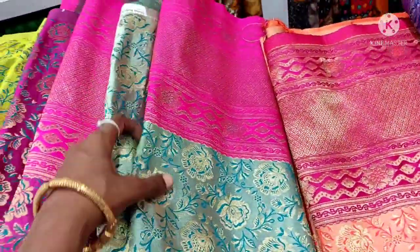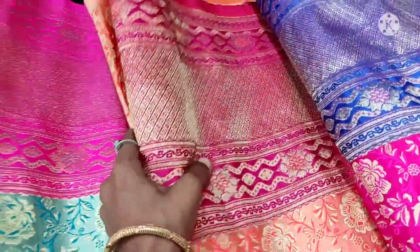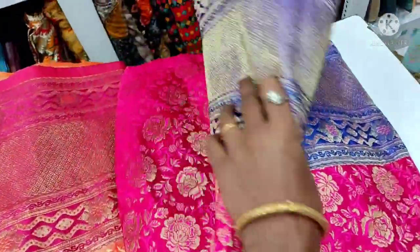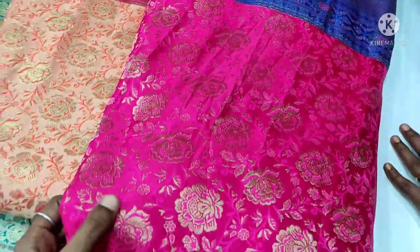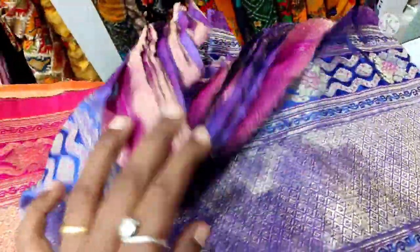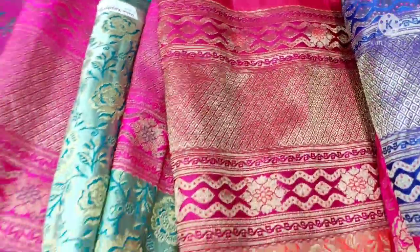This is a very trendy dress. This is only one color but it is very different — a rose design. This is a Banaras fabric with silver, copper, and gold weaving.